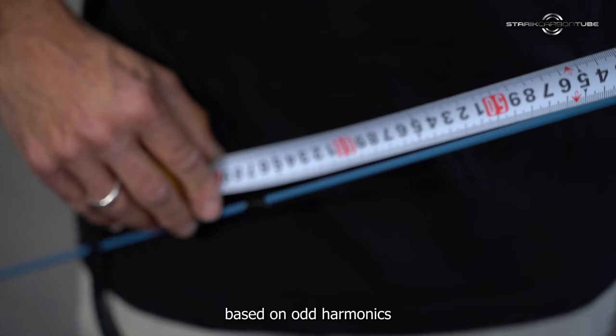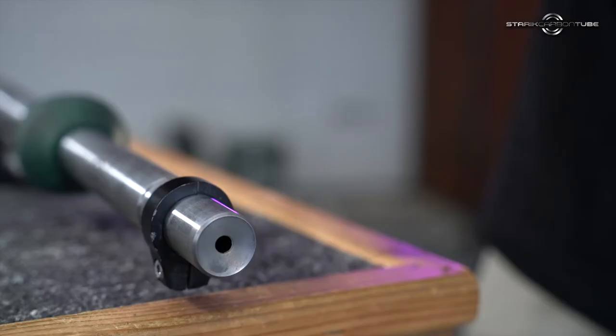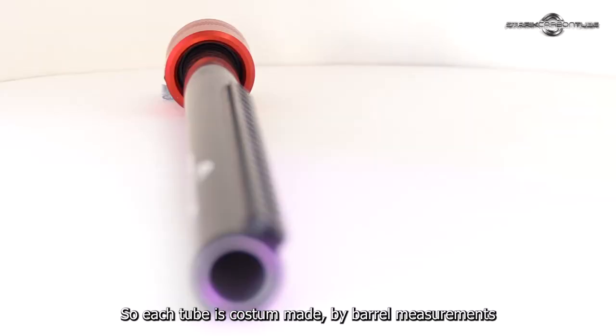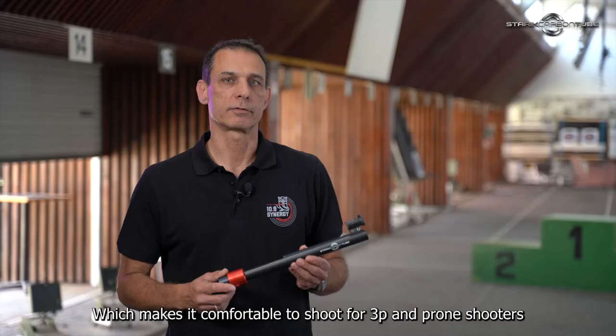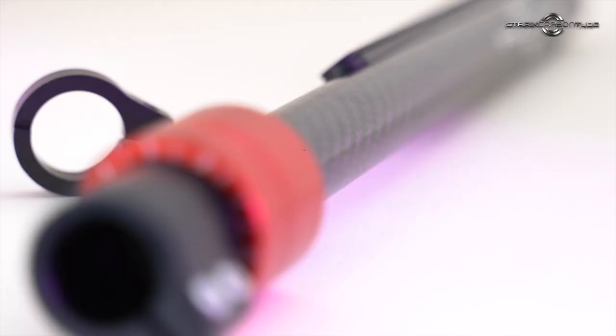The tube length is calculated by the PRX formula, based on odd harmonics, taking into account bell length and diameter, so each tube is custom-made by bell measurements. The tube weighs only 230 grams, which makes it comfortable to shoot for 3P and prone shooters.